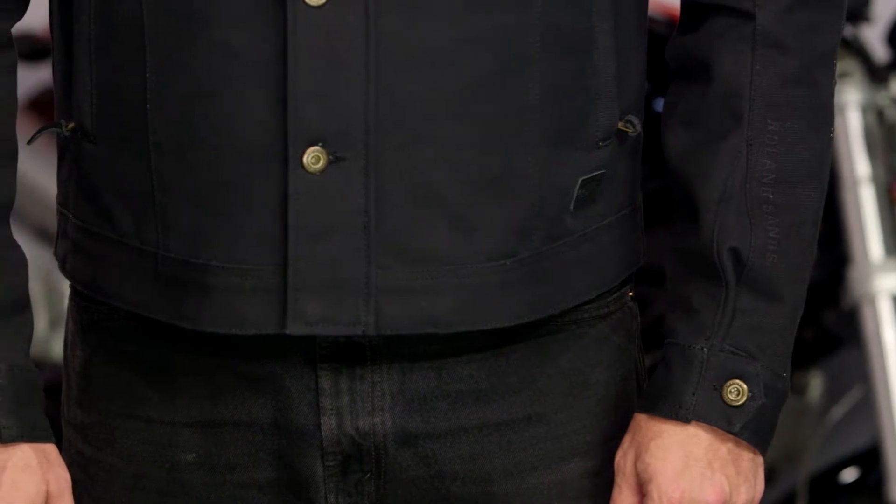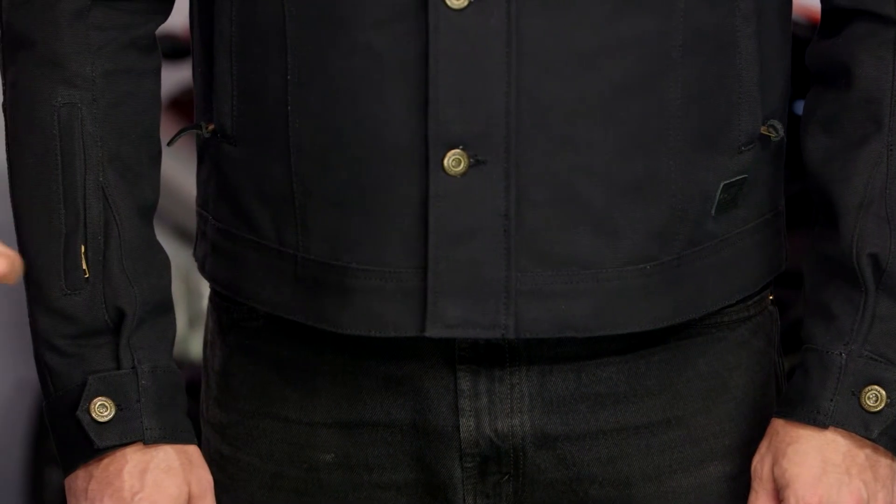Sub $300. From Roland Sands, this is a rock solid jacket — great details, great finishing. Notice the corduroy up along the collar. There's no armor in it, but for what it is, it is a rock solid jacket, and to be under the $300 mark makes us pretty happy, because that becomes a much more affordable price point for a lot of different types of riders.